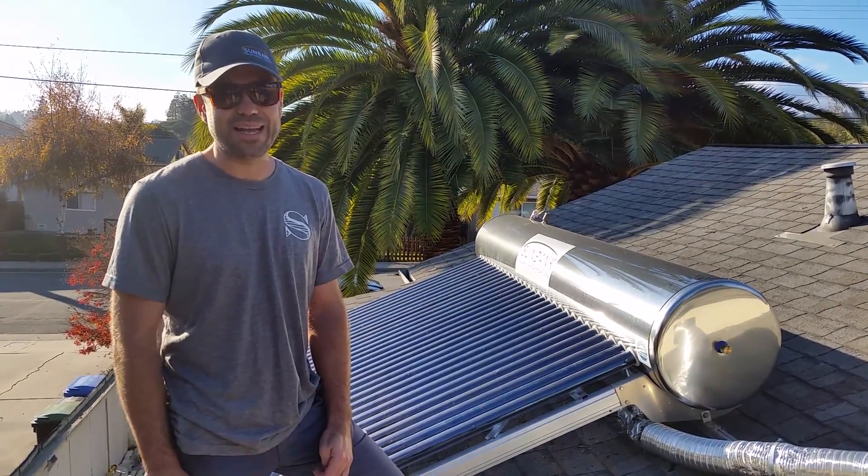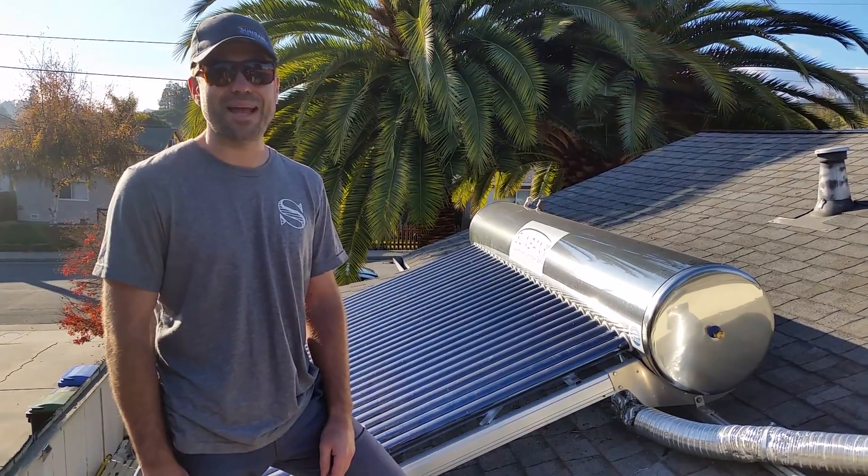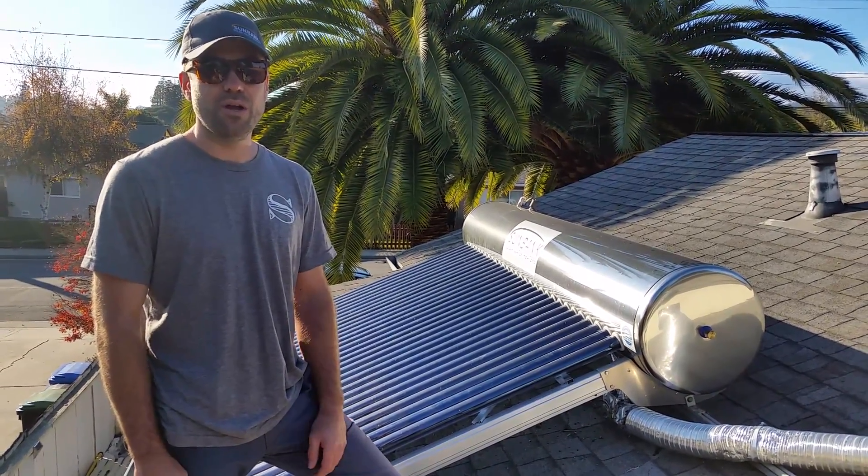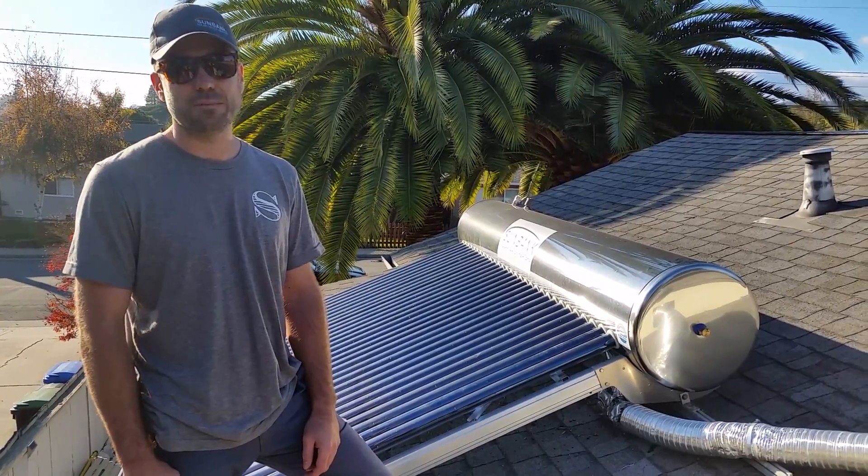Hi, I'm James from Sunbank Solar, and I'm going to show you how the Sunbank attaches to the roof. This is something that we get a lot of questions about, so I'm going to show you one example of a roof attachment that works.